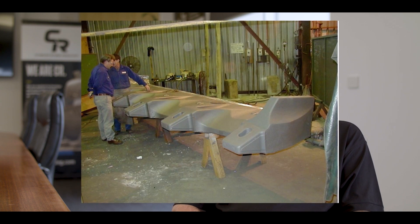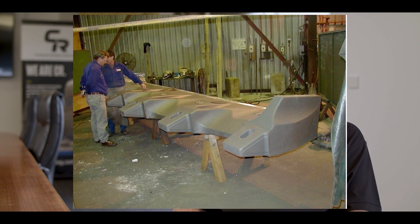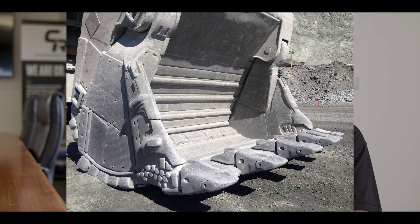Some of the main benefits we get out of casting as opposed to using plate steel is that we can design some very complex geometry and put mass where it needs to be and remove mass where it doesn't need to be. Our very first lips performed as we'd expected, and we were also very pleased with how they performed. We have the first few dug for around about 15 years in Western Australia.